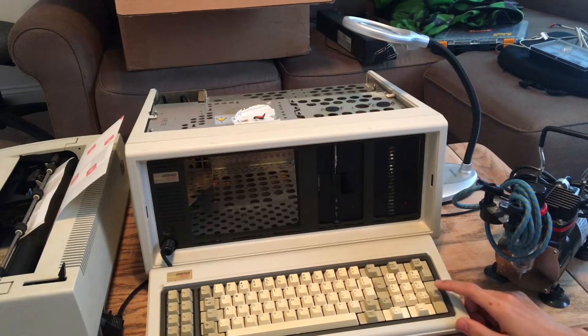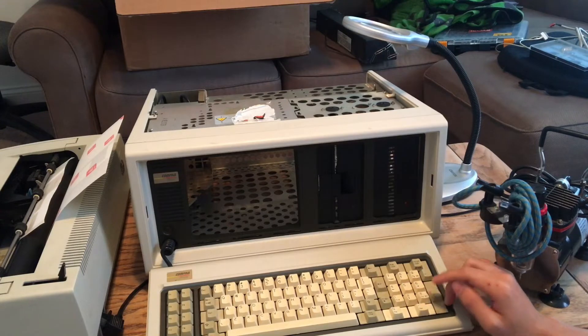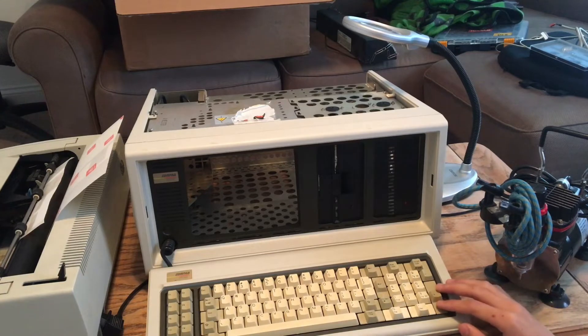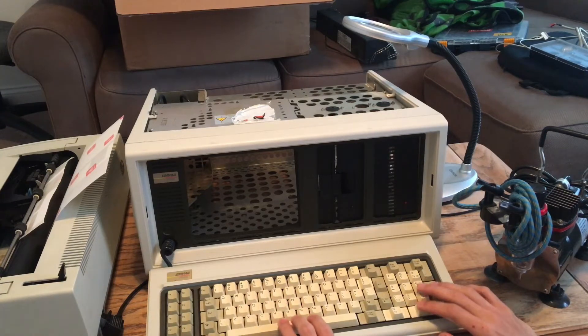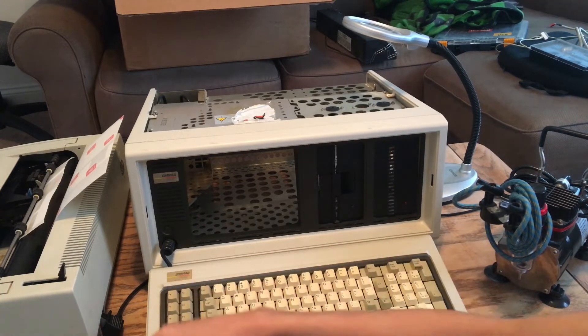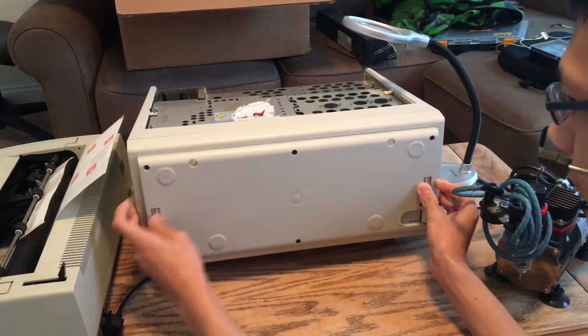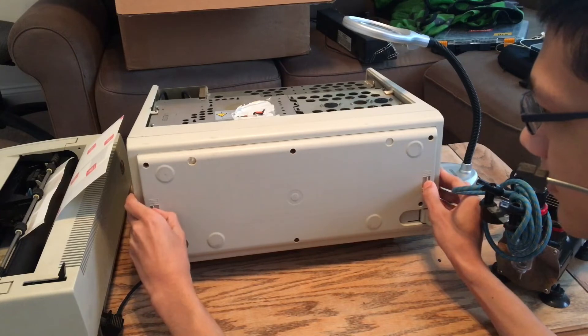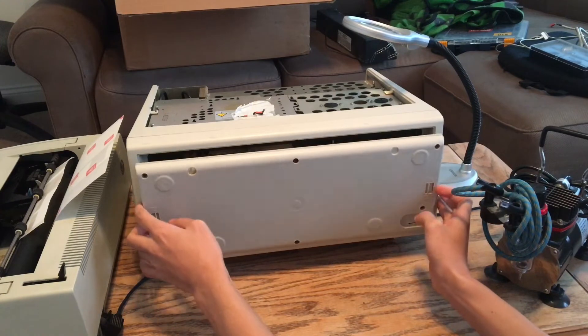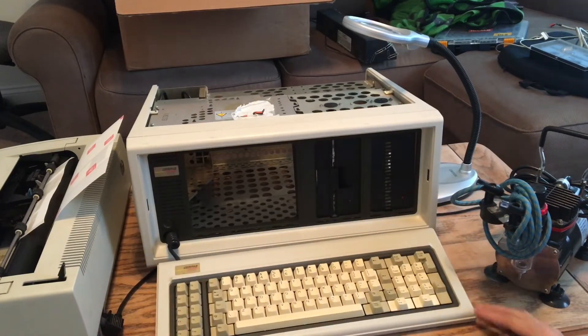Those keyboards are expensive to replace. They do make a similar one — it's called the IBM Model F XT, which is exactly like this one, except instead of using little pieces of foam that disintegrate, it uses springs. Basically it's the mechanical keyboard of the 80s, and they still work today if you can buy all the adapters for it, which is probably what I'm going to do. So if this keyboard doesn't work out, I'll put the IBM one in. These things are supposedly portable — I mean, they were meant to fit on airplanes, so you could take your entire office with you to Tokyo or something. It was a business PC.